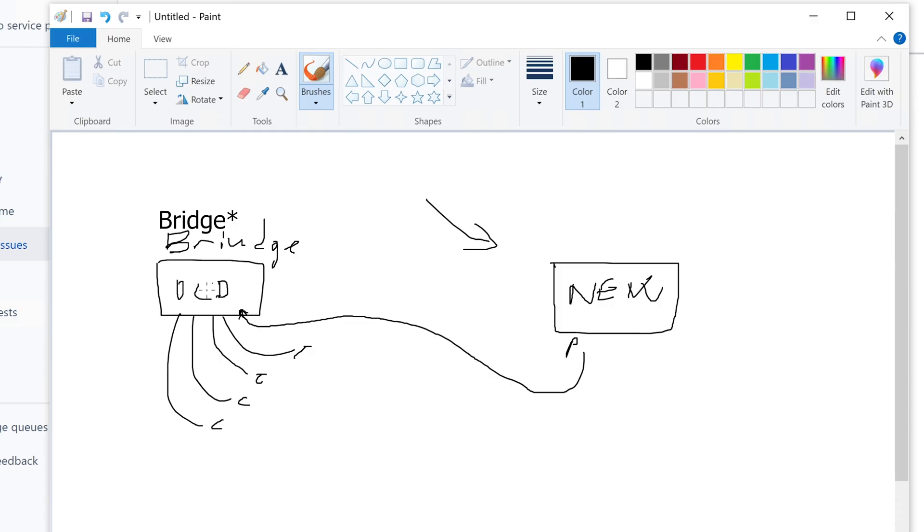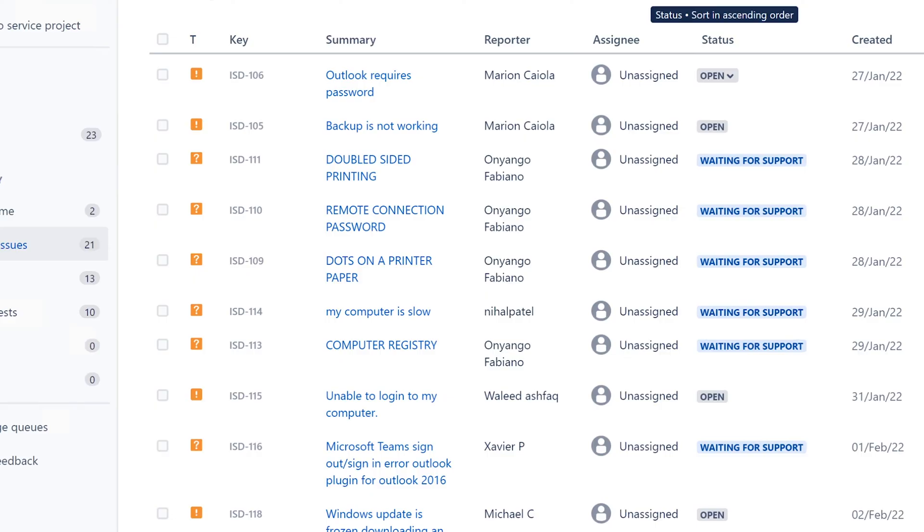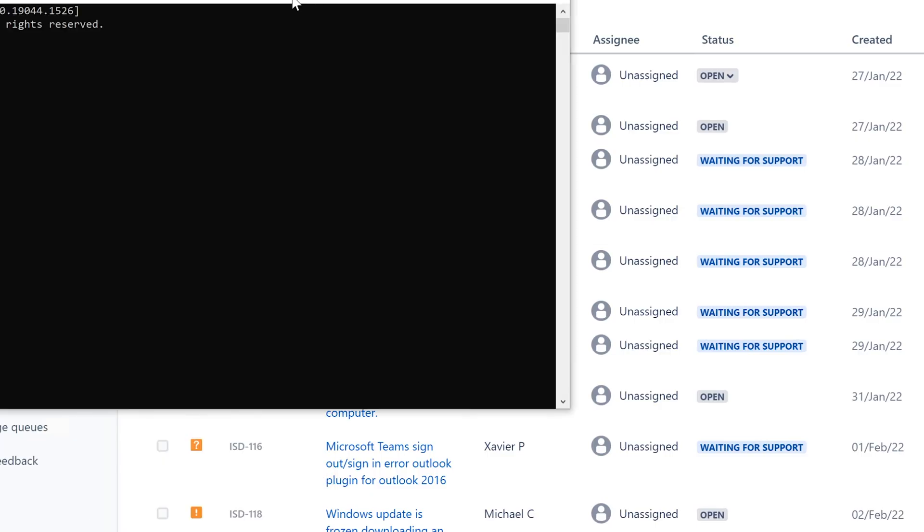All I had to do is set it as bridge mode, and then make sure the old router is set up on the same subnet as the new one. I also had to make sure its IP address is on the same subnet, because this old router acts as an extension of the new one. It has pretty much all of its functions disabled except the bridge function.